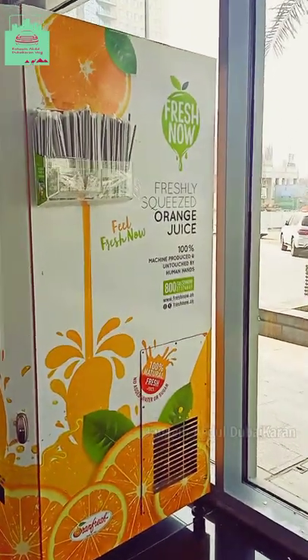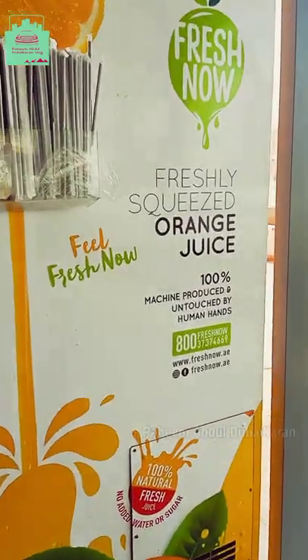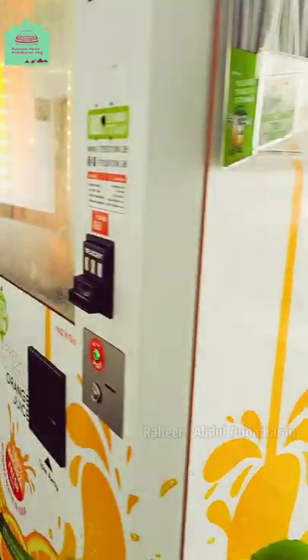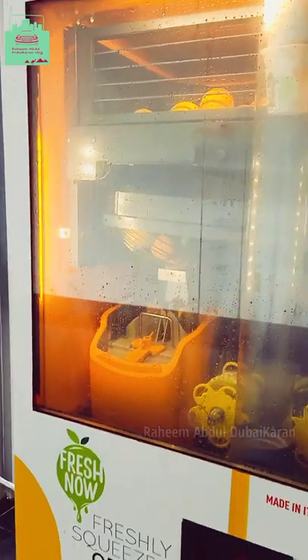We got fresh, fresh juice. You can see the other ones. There are 100% natural fresh juices. The machine is produced by human hands.